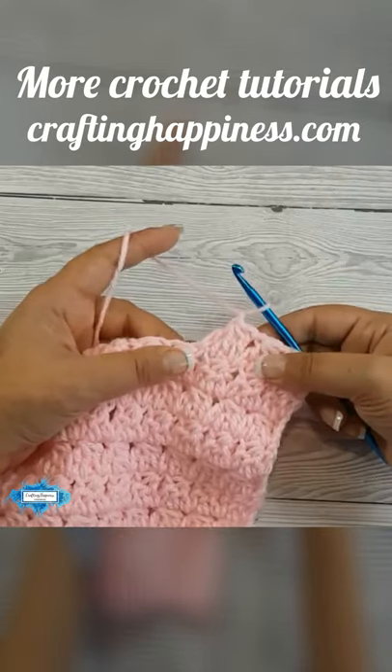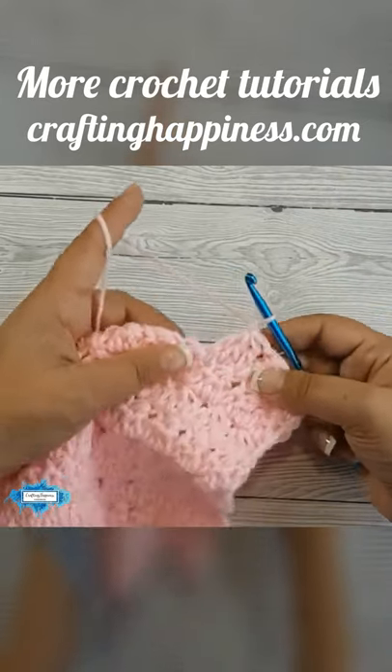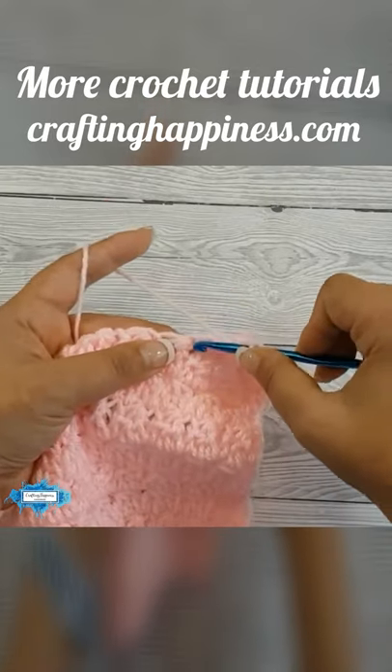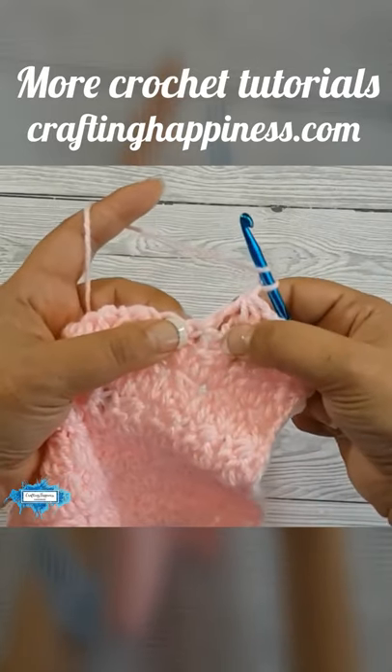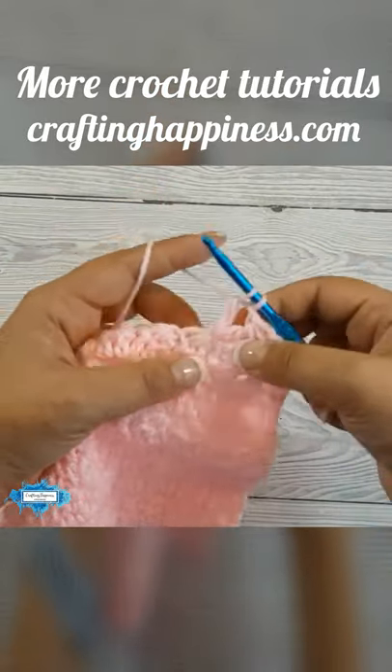I'm going to show you how to double crochet 3 together for the modified trinity stitch. Yarn over, insert the hook in the same stitch as the last double crochet, yarn over, pull up a loop, yarn over, pull through two.